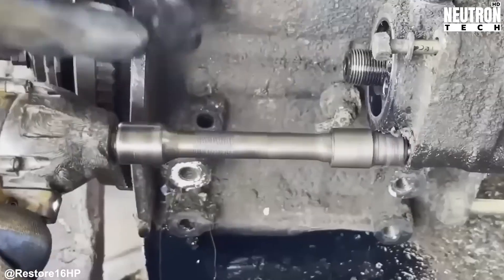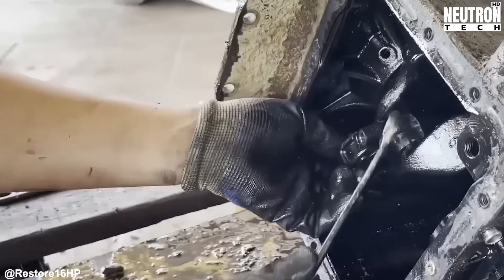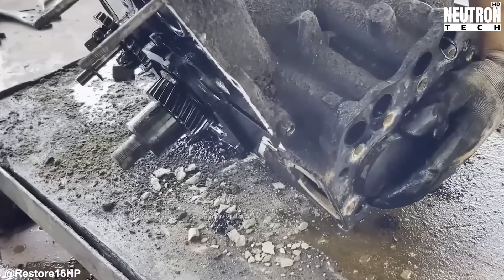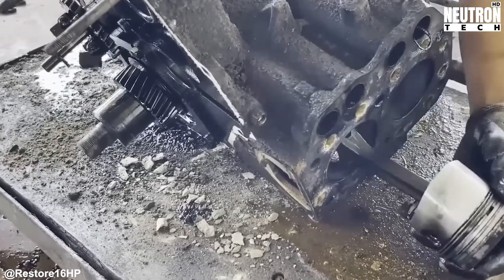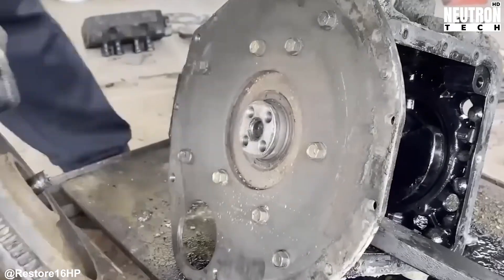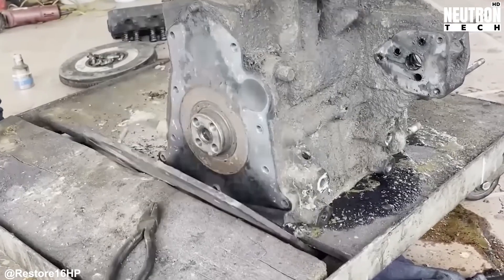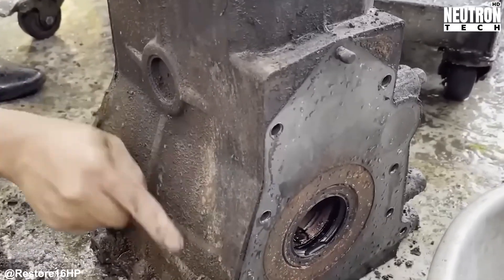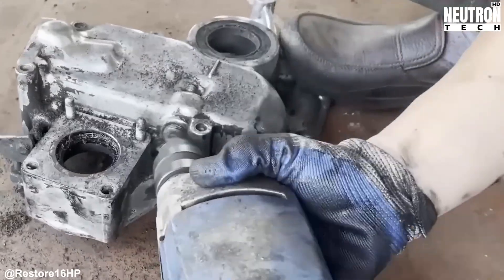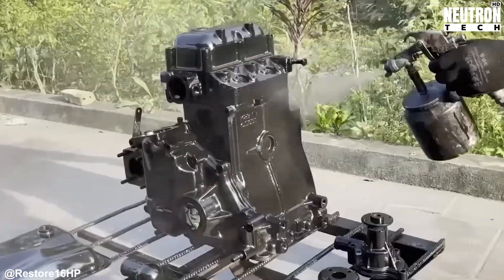Off comes the cylinder head, and suddenly you're looking at the heart of this two-cylinder diesel. Every rocker arm, pushrod, valve spring, and guide gets checked for wear. Some might be salvageable, others definitely need replacement. The oil pan comes off next, and the crud in there looks like archaeological sediment. Years of sitting idle have turned the oil into sludge, mixed with metal particles, dirt, and general nastiness.